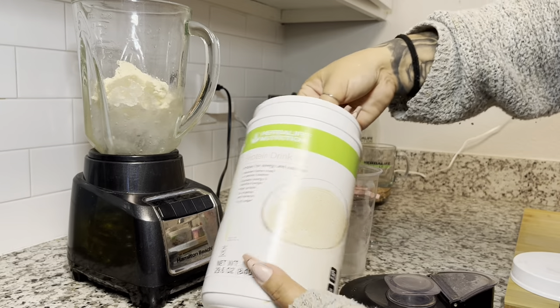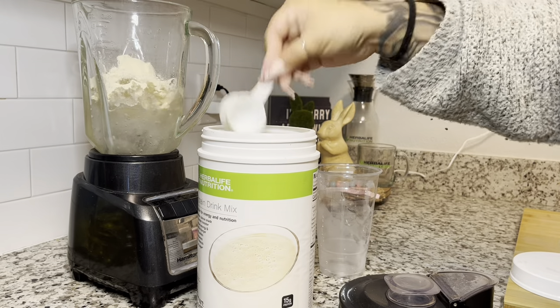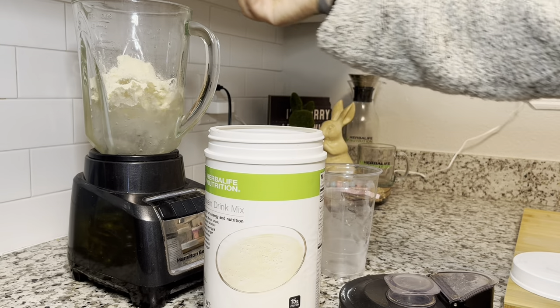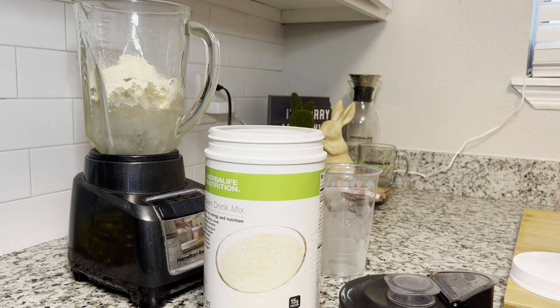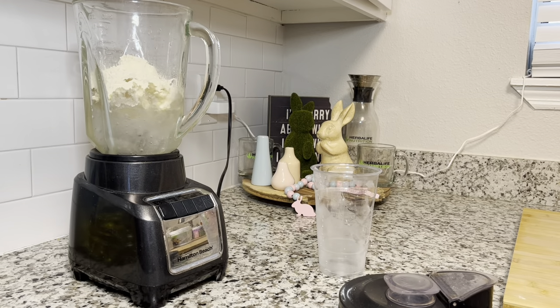Now we're going to move on to our vanilla protein. Do this according to your meal plan — if you do one scoop of protein, do one scoop; if you do two scoops, then do two scoops. After you get all of that in the blender, that's not all you're going to add.